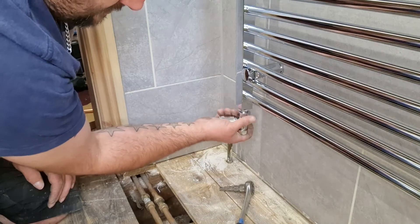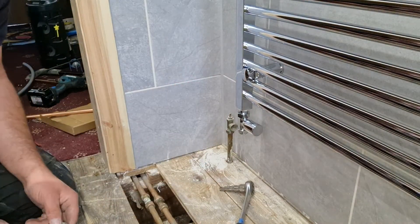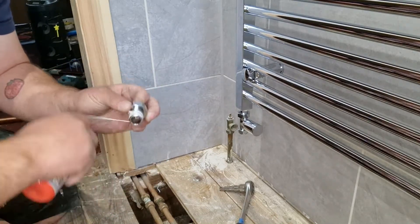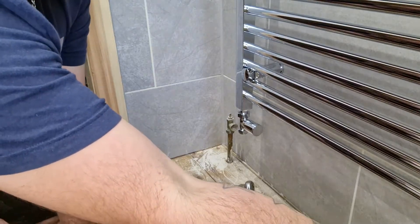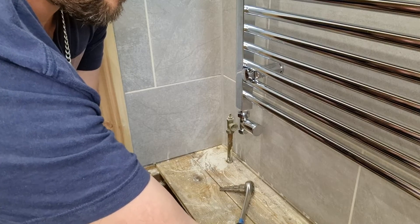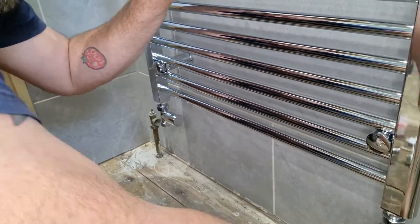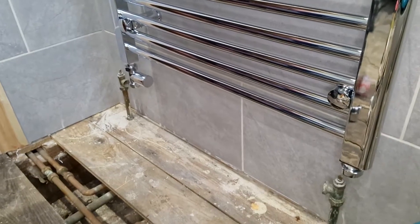Take your valve, put your valve on there ready. With the other side just simply repeat and do the same thing. So they're both in there now, nice and tight.